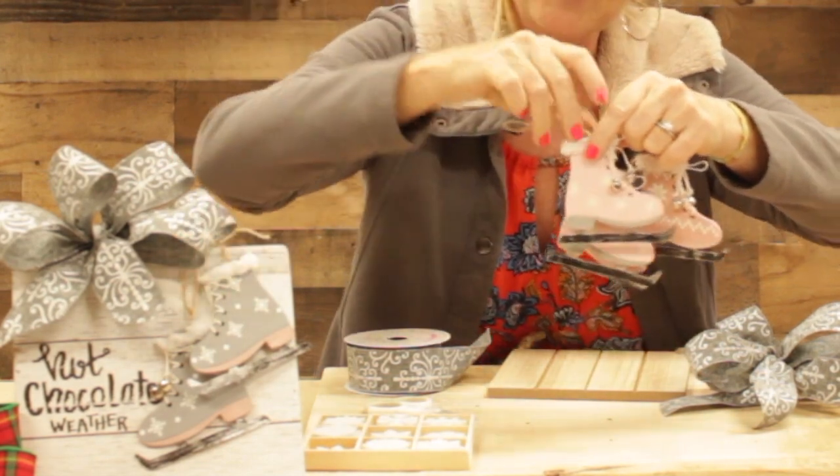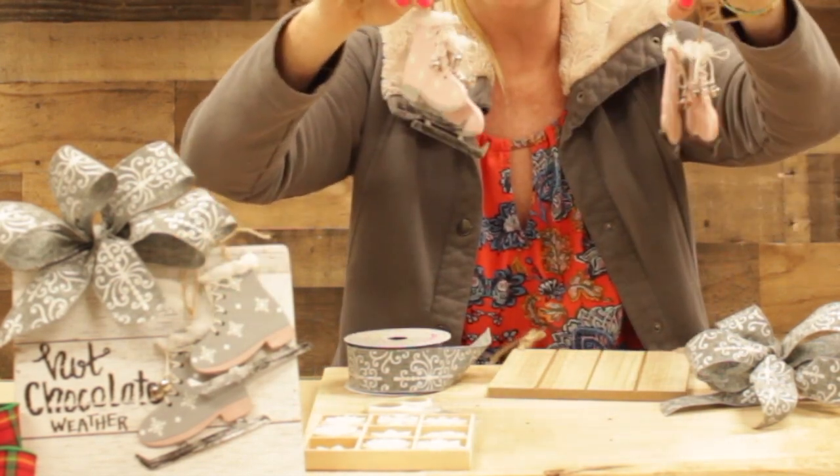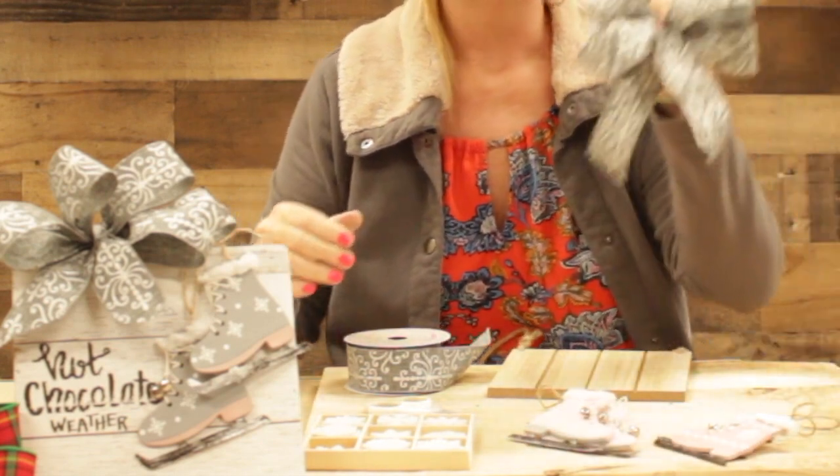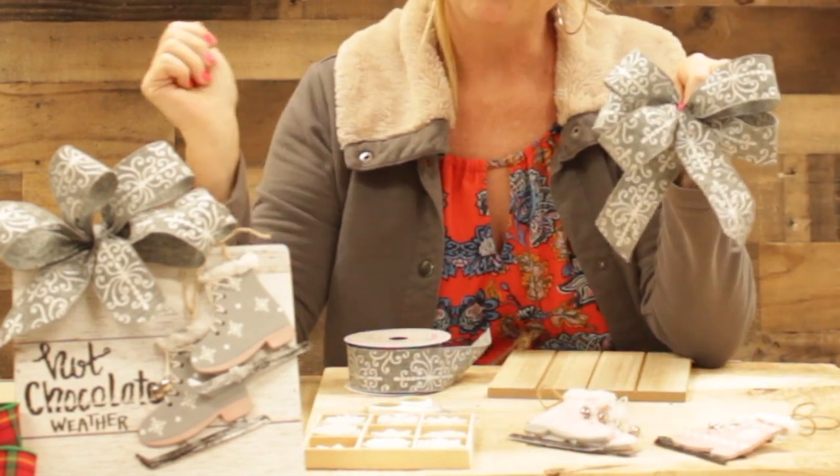We've got these cute little ice skate embellishments to go on the plaque. It's a three pack — comes with three pair.